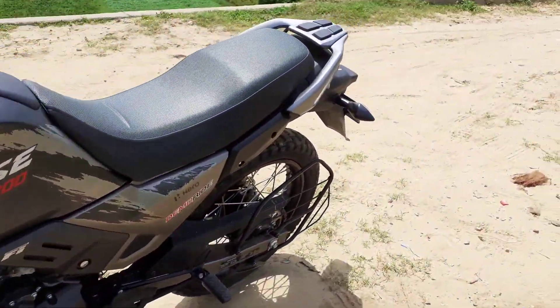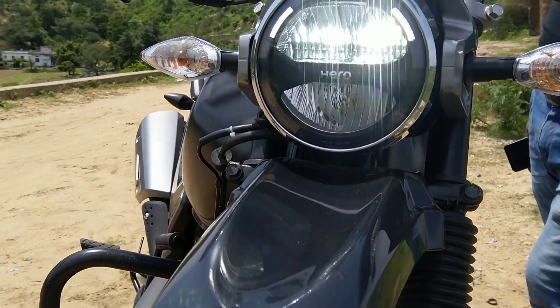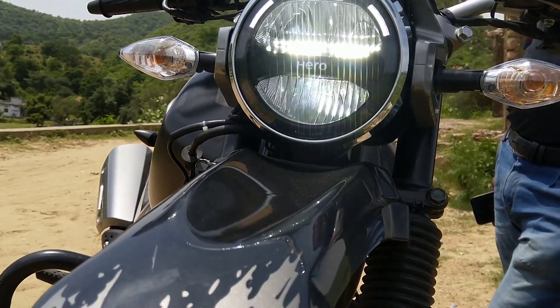If we talk about the back, it is 180x80 and an 18-inch tire. It has LED built-in — it is a high beam.